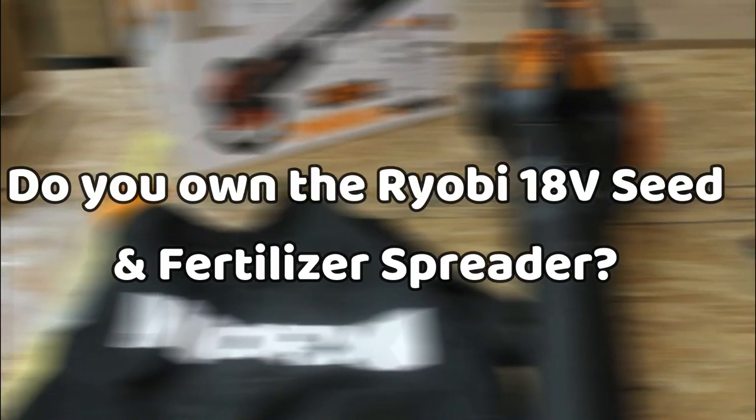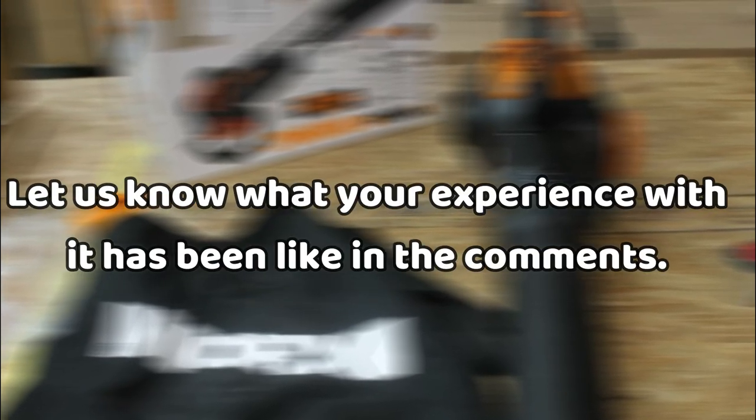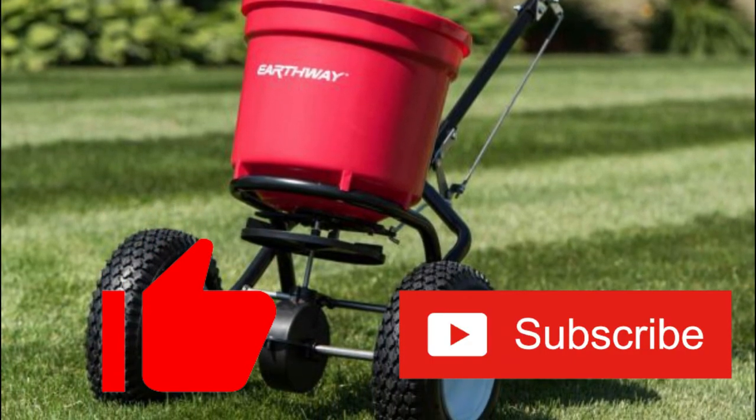Do you own the Ryobi 18V Seed and Fertilizer Spreader? Let us know what your experience has been with it in the comments. And don't forget to click the like button if you enjoyed the video, and consider subscribing to our channel for more content like this.